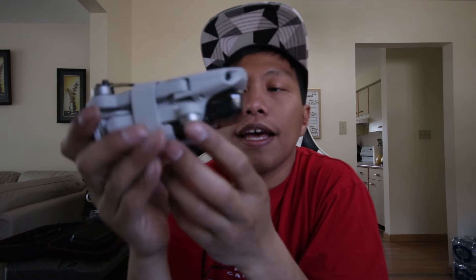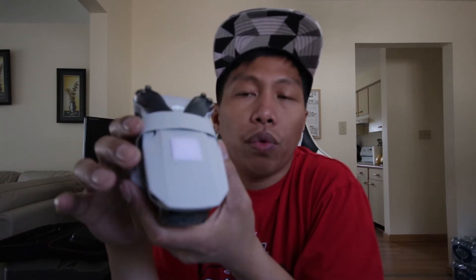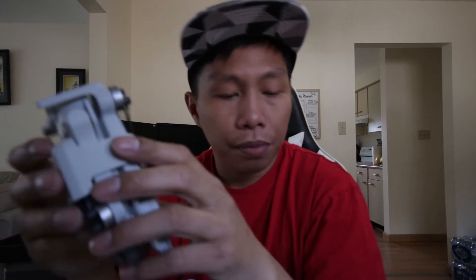Here is my DJI Mavic Mini 2 — it's really small and light, so it's really prone to flyaway situations, especially when the wind is strong. This drone has its own tracker, but it relies on your drone's battery. If your drone has maybe 10–20% battery left and you've lost it somewhere far from you, it's going to be hard to track it down once the battery hits zero.